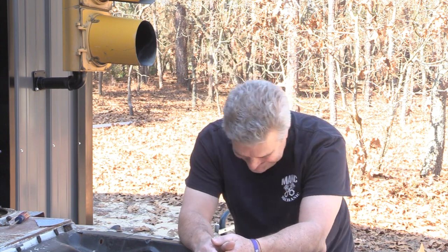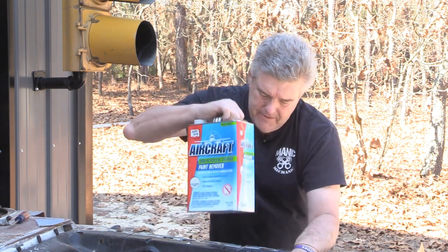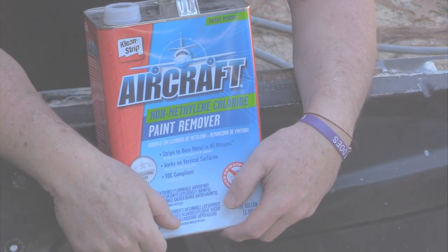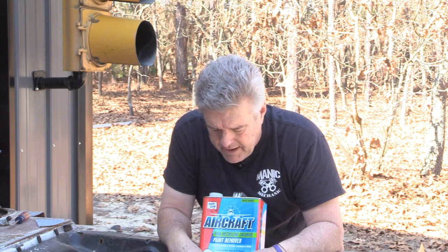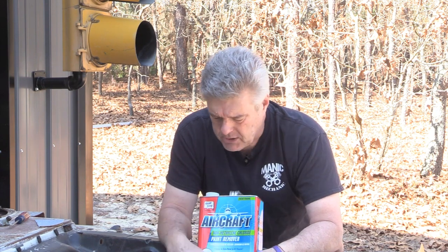All right, we're talking about strippers today — not probably the kind of stripper most of you guys are thinking about, because I know how a lot of you guys think, and quite frankly, it is a little scary. But we are going to be talking about stripping paint with aircraft paint remover. It's no longer called a stripper, it's actually just called a remover.